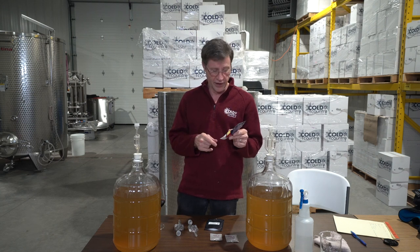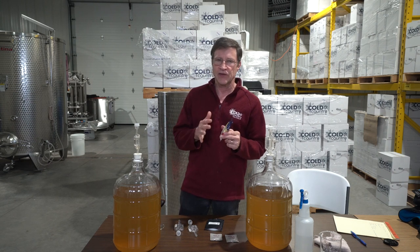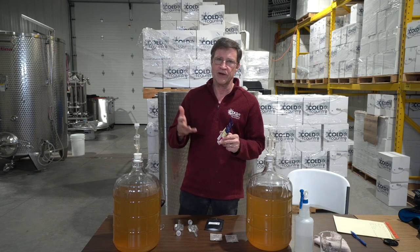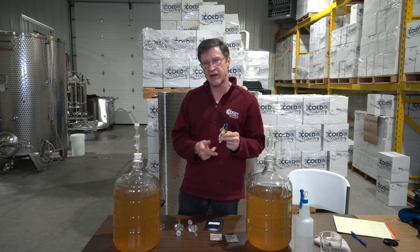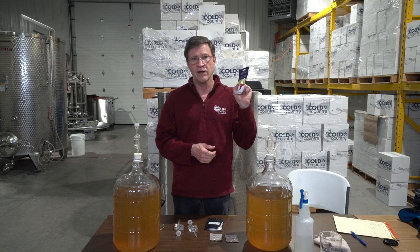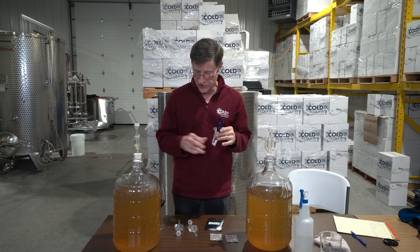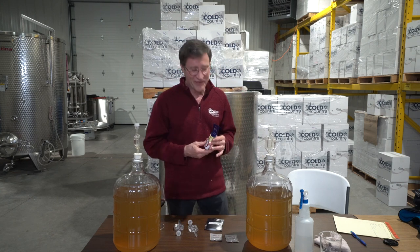Camden tablets do two things: they help keep oxygen from doing too much damage, and they control bacteria — which is the more important part. If you don't keep sulfur dioxide levels up to around 20–40 ppm depending on the wine's pH, you'll get spoilage bacteria hurting your wine. All winemakers use this. You really can't live without it unless the wine will be drunk within a week or two.